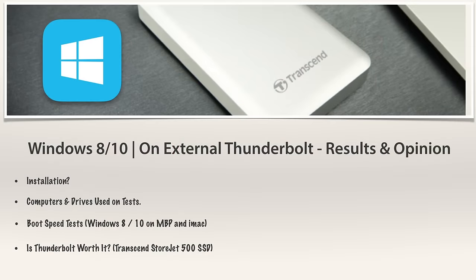Hey guys and welcome back to the final video regarding this mini-series about booting OS X and Windows on external storage solutions — USB 3.0 and Thunderbolt. This is the final video because I just finished recording the OS X version, which you can find right over here. Both videos complement each other to give a bigger picture of what we can and can't do with these types of storage.